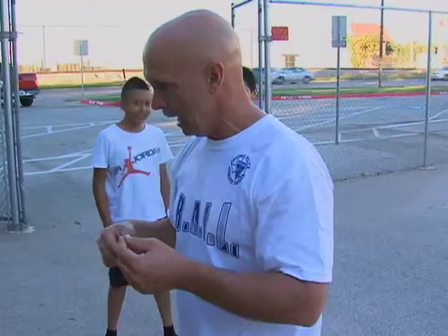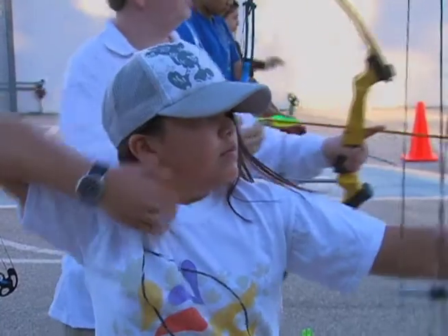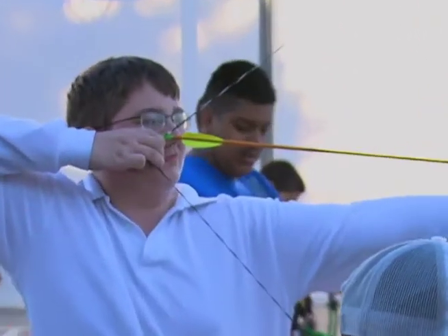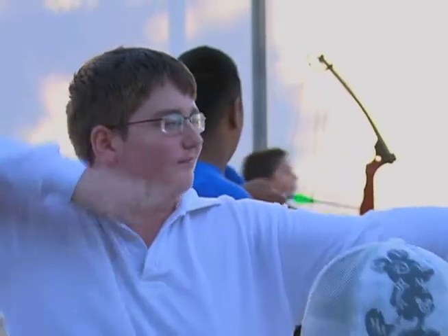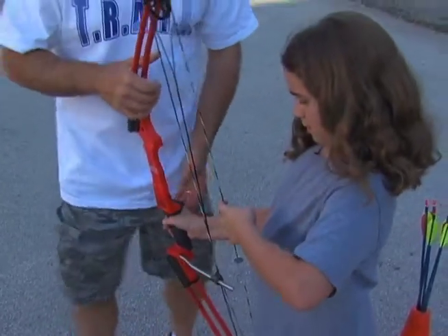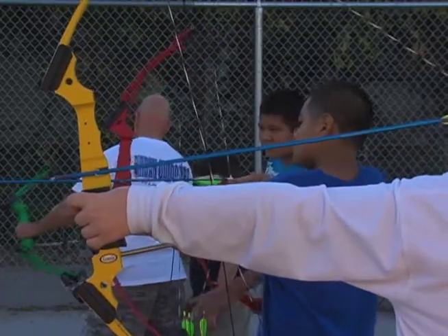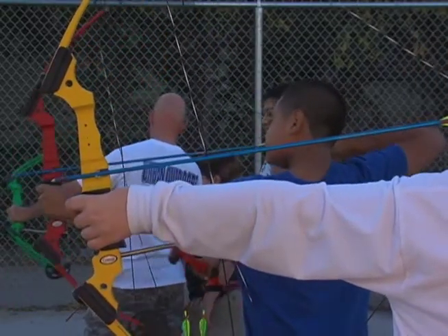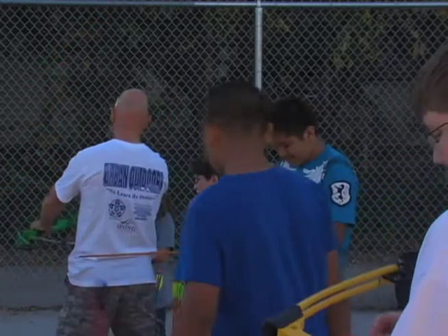I'm going to go ahead and show y'all how we're going to do it, and then we'll take you up here on the line and let it just shoot. You're going to hold yours with your right hand, right down here on the handle. You'll notice the arrows have got two the same color, one different. The one that's different always goes away from the bow.